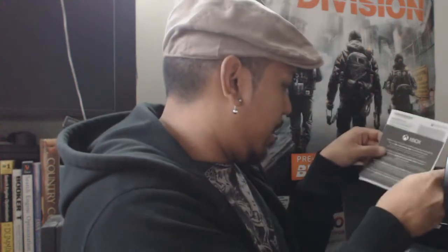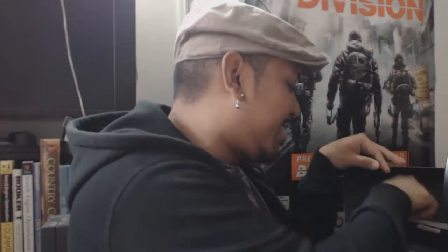We got the Xbox One quick setup guide — you can see that, psychos. We also got a 14-day trial of Xbox Live, and the Xbox One customized guide controller. Alright, those are the directions. Let me get to the electronics part.